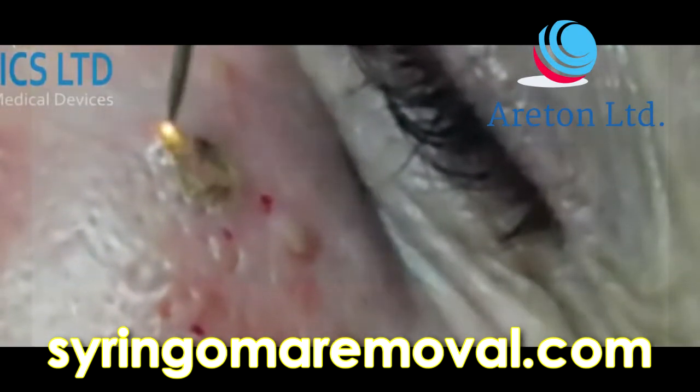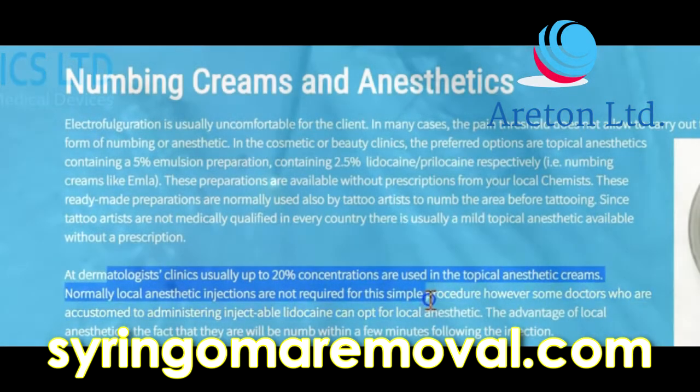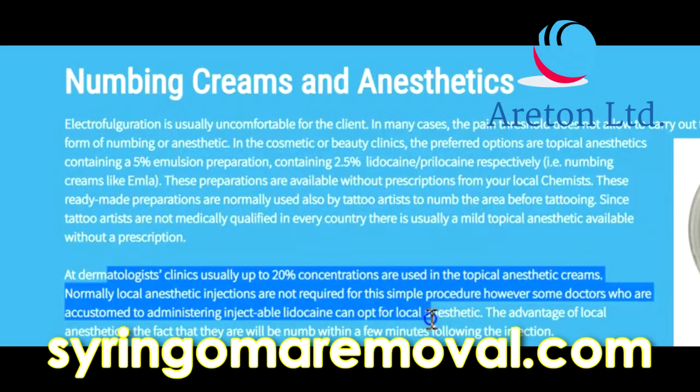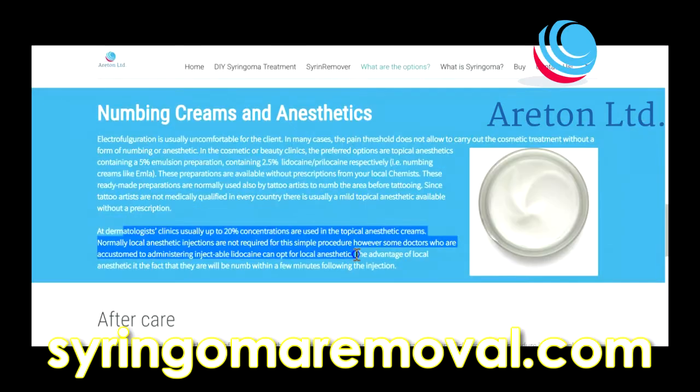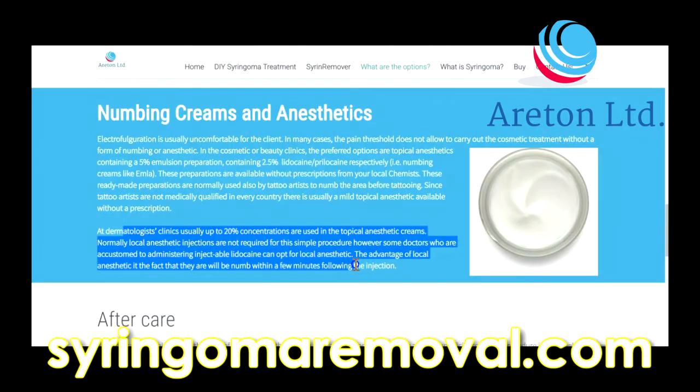At dermatologist clinics, 20% concentrations are typically used in topical anaesthetic creams. Local anaesthetic injections are not normally required for this simple procedure. However, some doctors who are accustomed to administering injectable lidocaine can opt for a local anaesthetic, with the advantage that the area will be numb within a few minutes following the injection.